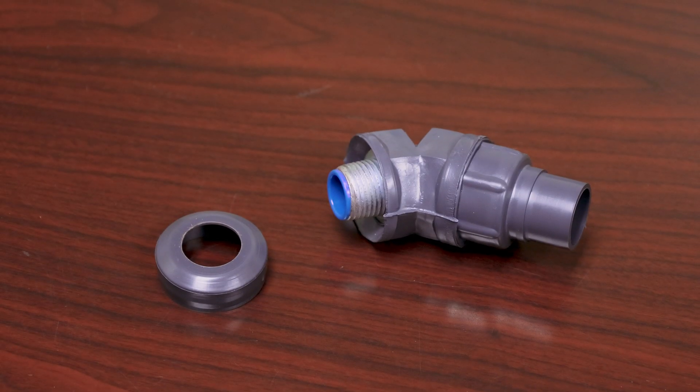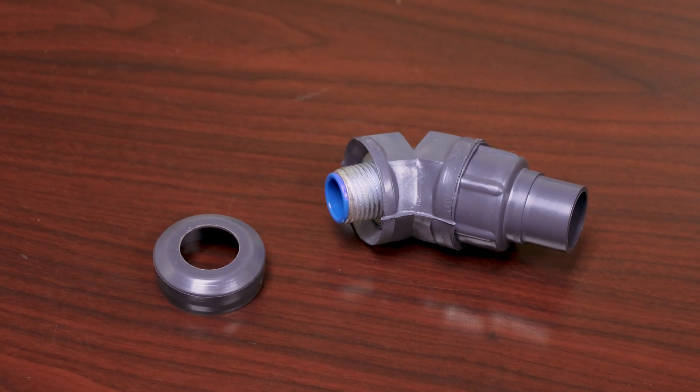Plastibon is excited to introduce a groundbreaking improved product offering that further strengthens our commitment to installation quality, labor savings, and end-user satisfaction. Our PVC liquid-tight fittings are now supplied with a PVC liquid-tight transition adapter.